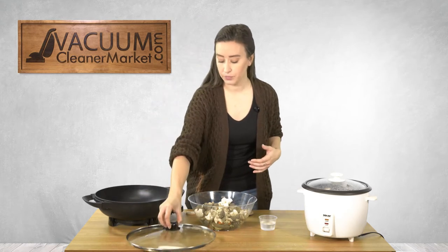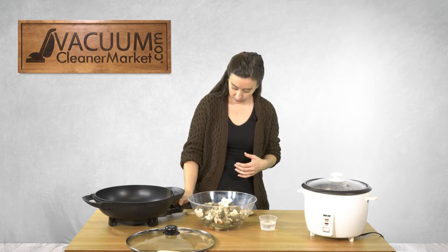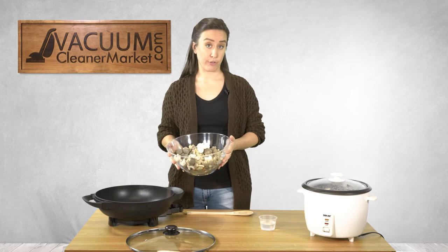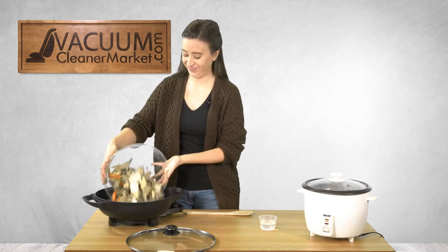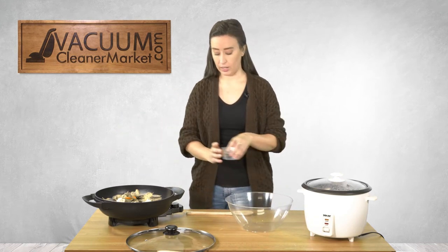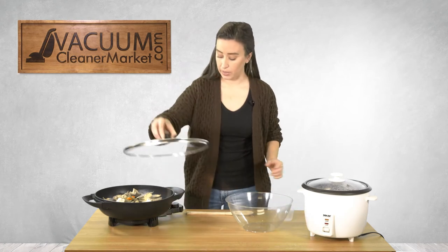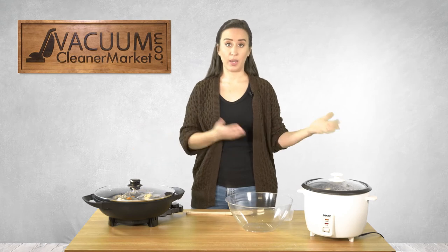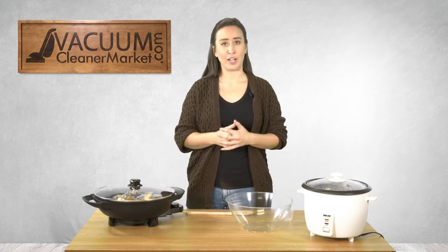So I'm going to take off this lid and turn it on high. I took a giant bag of frozen veggies and I'm going to put it in the wok. There's really no glamorous way of doing this — I'm just going to add a little bit of water and let this all cook up, stirring a little bit.